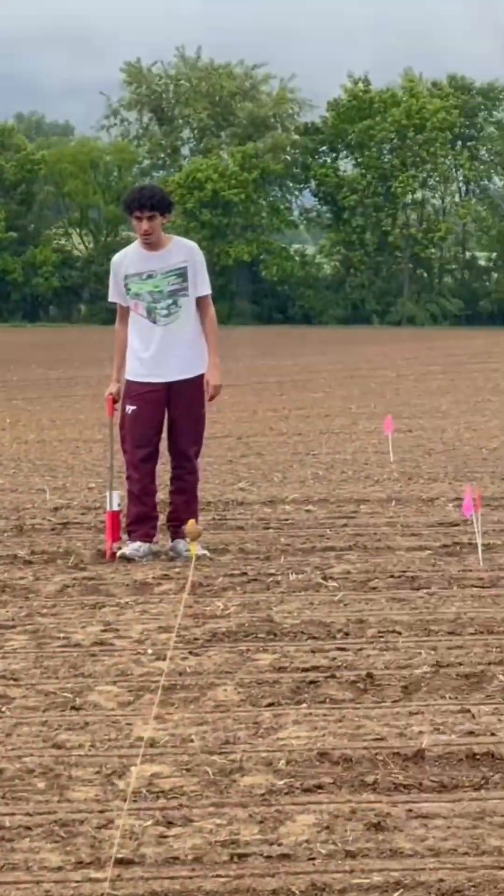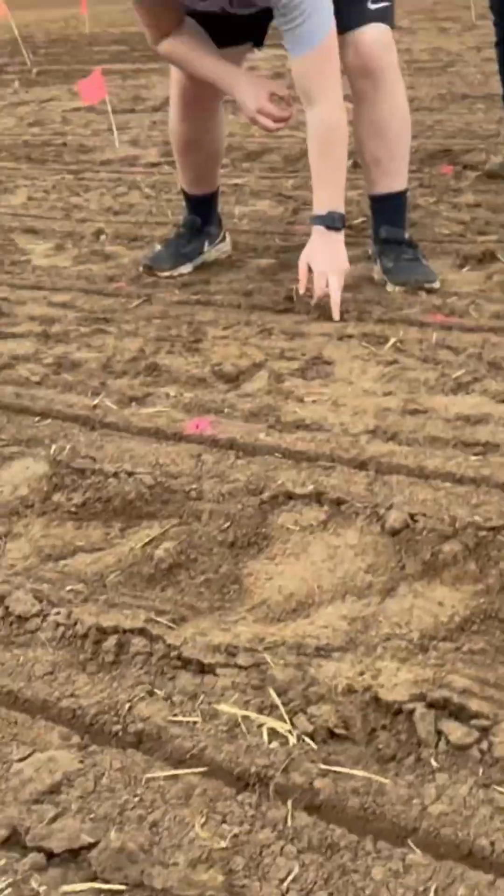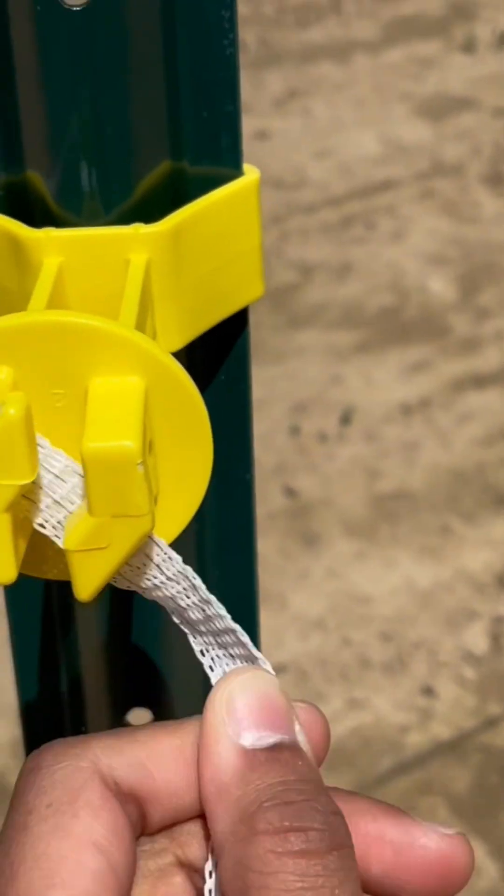My soybean field season usually kicks off in mid-May. I start by getting the allotted land furrowed and then, with the help from my friends, we sow the seeds.